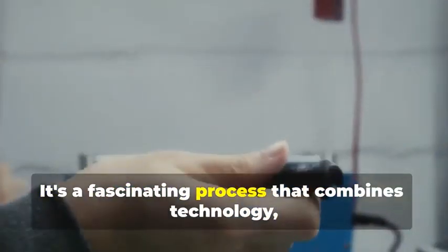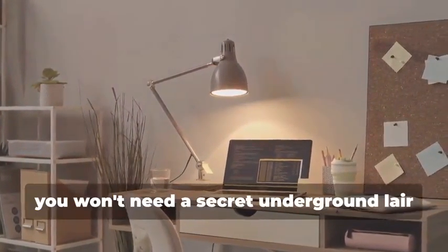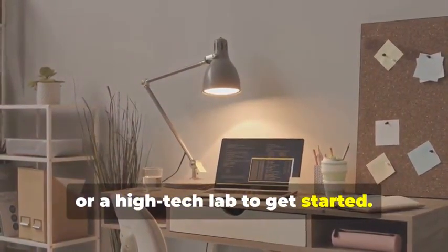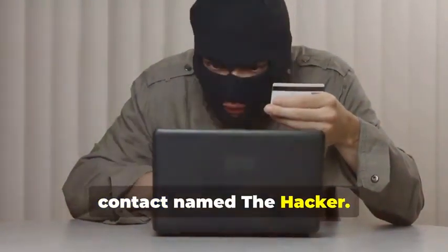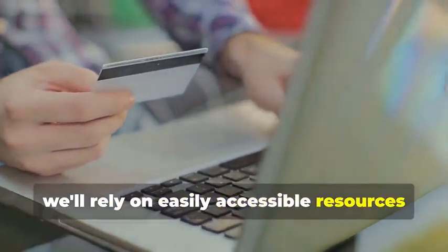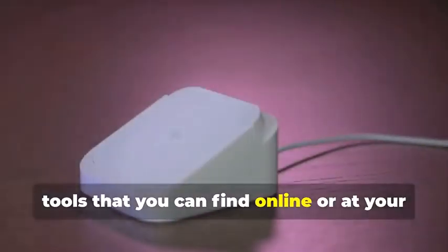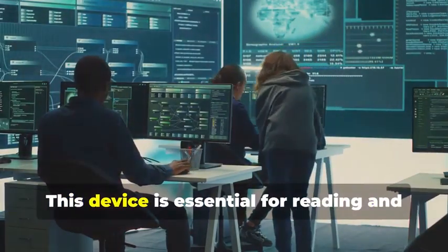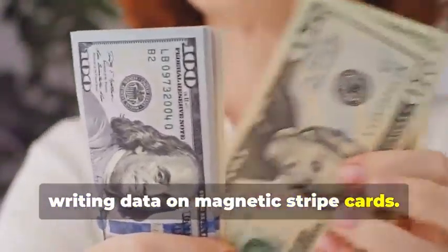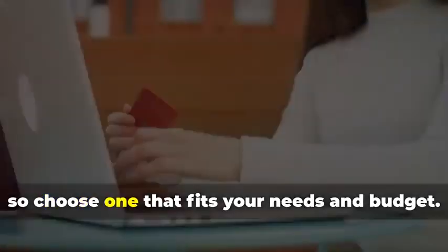Ready to assemble your very own hypothetical card cloning kit? It's a fascinating process that combines technology, curiosity, and a bit of creativity. You won't need a secret underground lair or a high-tech lab to get started — a simple home office setup will do just fine. Instead, we'll rely on easily accessible resources and tools. For educational purposes, we'll be focusing on readily available tools that you can find online or at your local electronics store. First, you'll need a magnetic stripe card reader/writer.